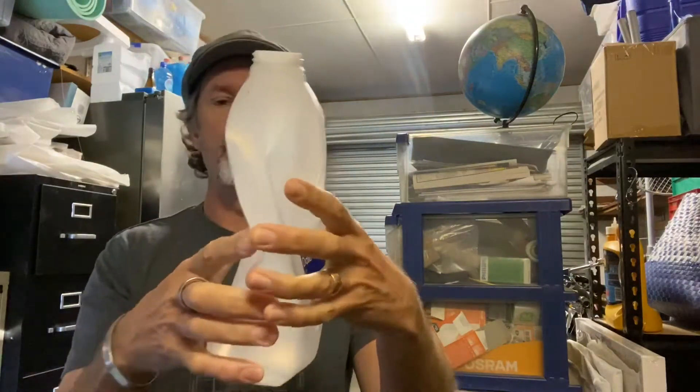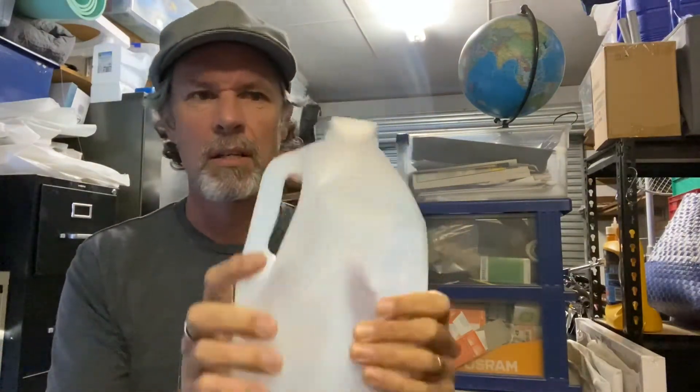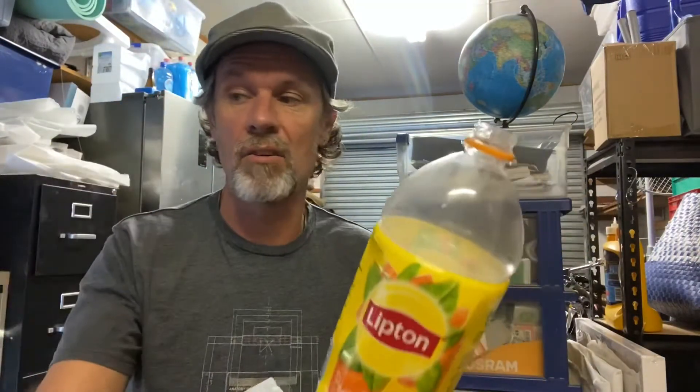Well, I'm back and I found three bottles. I've got a milk bottle here — it's a bit crushed. I've got an iced tea bottle here, I'll take the lid off. And I've got a wine bottle. Let's see what these sound like if I blow across the top.